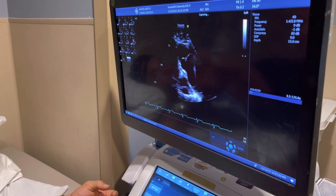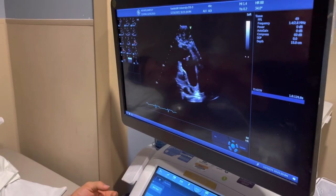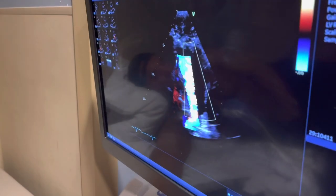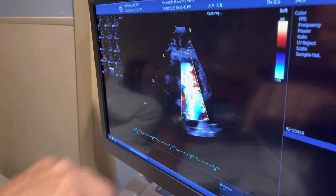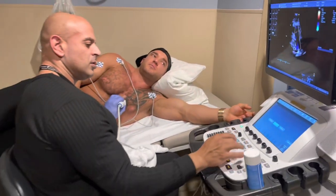This is the fourth valve — we saw three valves, but there are four valves in the heart. This is the pulmonic valve. That valve sends the blood to the lungs. We can see the flow there. How does that look? Perfect.